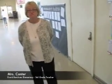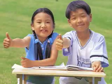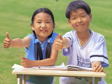Kids need to learn this now. This is their generation. This is what they're going to be doing. I think it's a great idea. Remember, children are our future. Teach them well and let them lead the way.